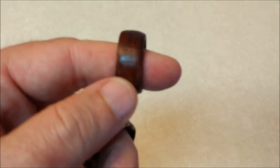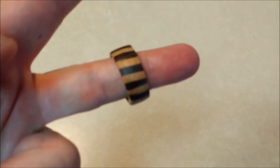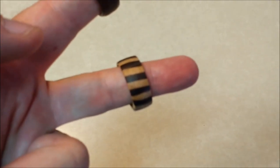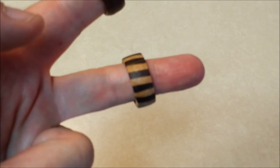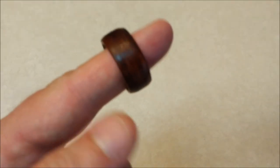For today's video, I'm making an end grain wood ring. This one is padauk, and this one is maple and walnut — a design I did. But this is the one I made for the video today, so we'll focus on that one.